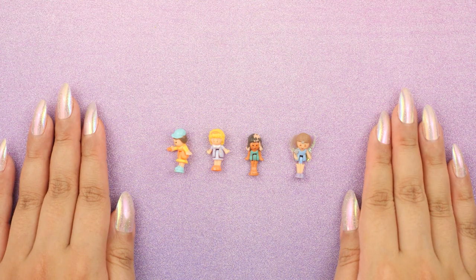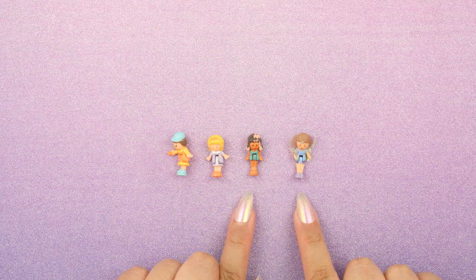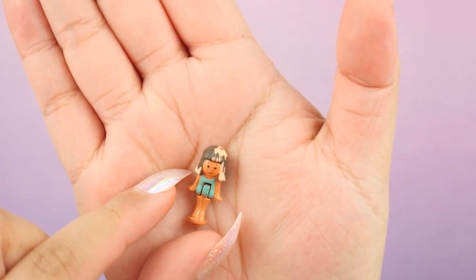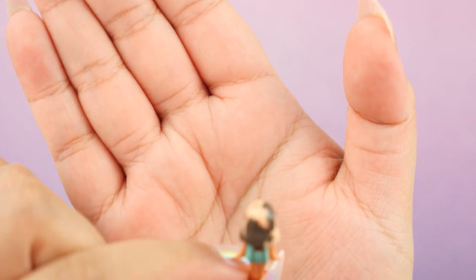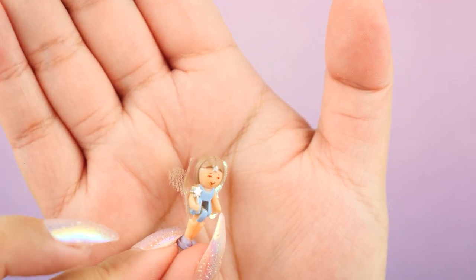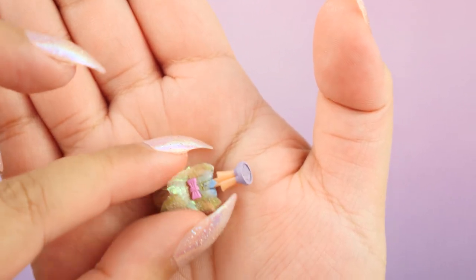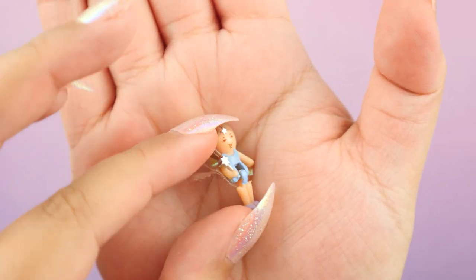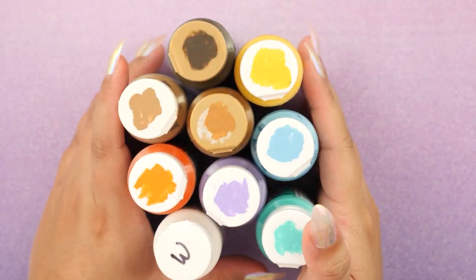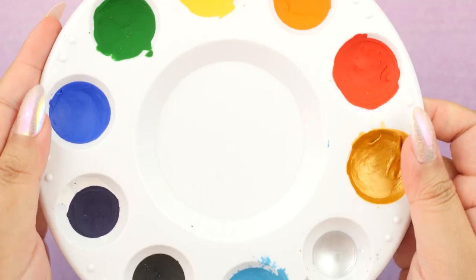Now it's time to restore the characters, which is what most of you have been very curious about. As a bonus, I added two extra characters to show you how I restore them as well. This is Chelsea from the Polly Pocket Water Fun Park — her hair is almost gone. And this is Lulu from the Fairy Spells Locket — I'm going to remove her flimsy wings and make her brand new ones. I'm going to be using acrylic paint to restore all the characters, along with these super fine-tipped brushes perfect for painting super tiny things, and my paint palette.